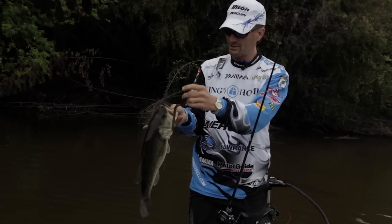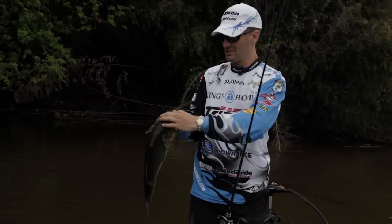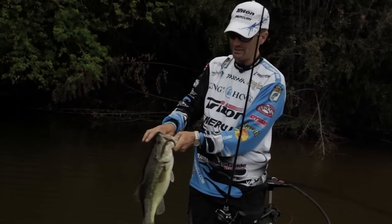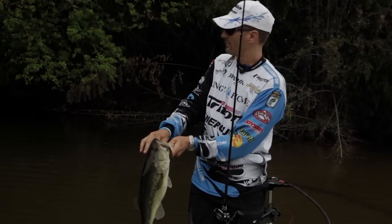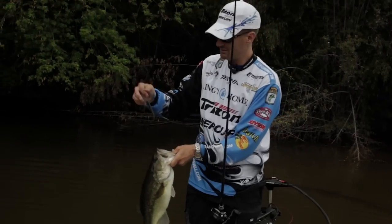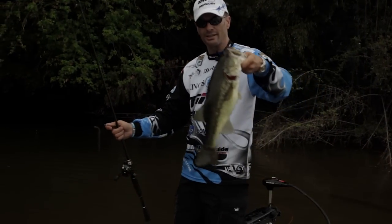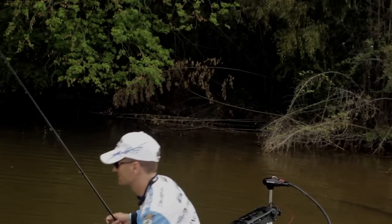In the spring with my Cinco — this is a five-inch Yamamoto Cinco — my favorite color is green pumpkin with the purple and green flake in it. They will eat it because it has a brim tint, a brim color to it. This is a good lake like Guntersville where so many big ones like this are around.